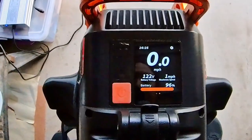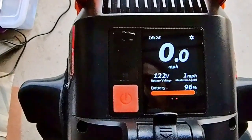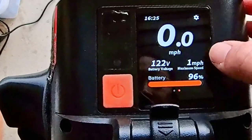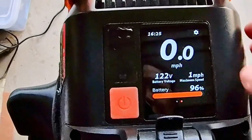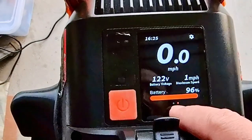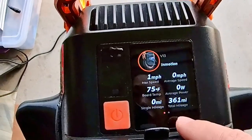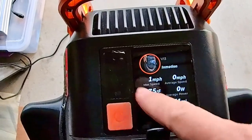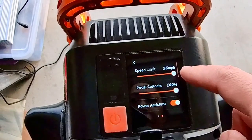Hey everyone, it's Don here. Let's go ahead and take a look at the V13 display and some of their options. So you've got your speed, voltage, your battery percentage up here. The two dots here means that you can swipe once over and it gives you more information. Then your settings up there, speed limit set to 56 — that's your max.